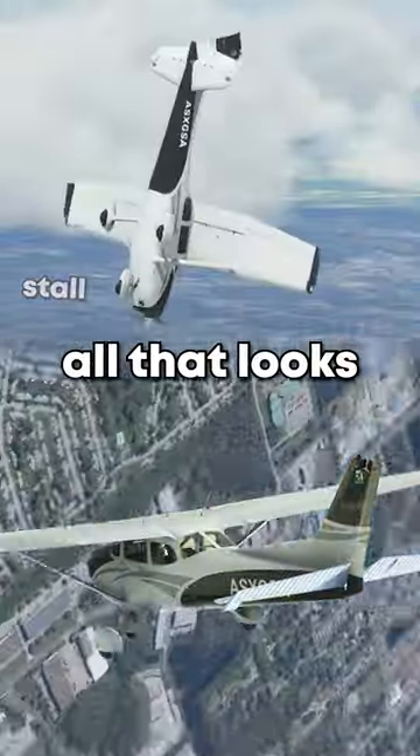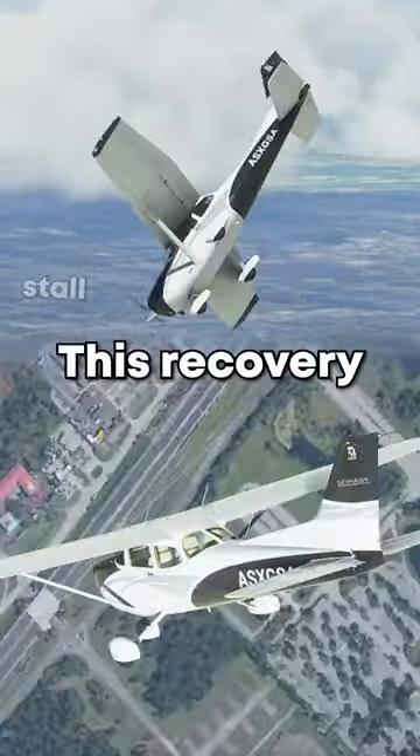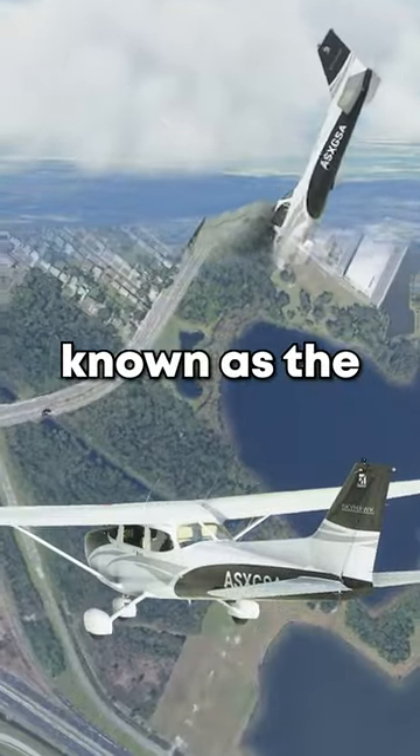Here's what all that looks like from the outside. This recovery method is known as the PARE method.